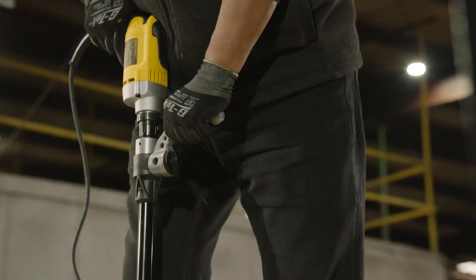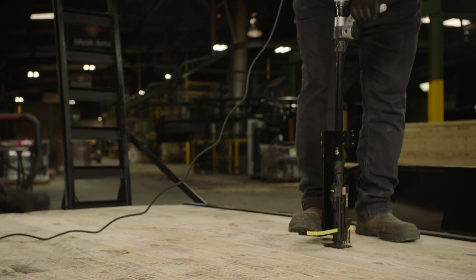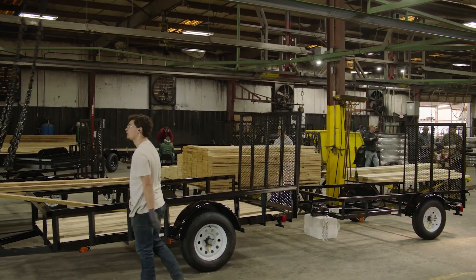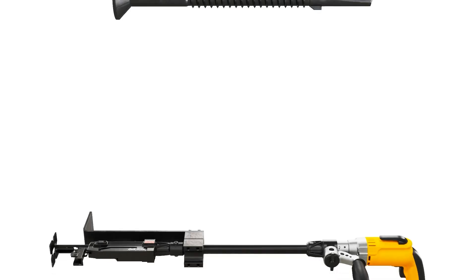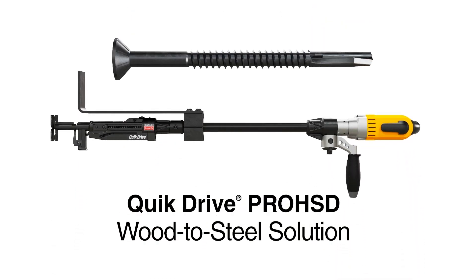The QuickDrive tools and StrongDrive Fasteners offer you the ideal combination of speed, accuracy, and strength, so your team can stay efficient and productive on any job, big or small. Drive more screws in less time.